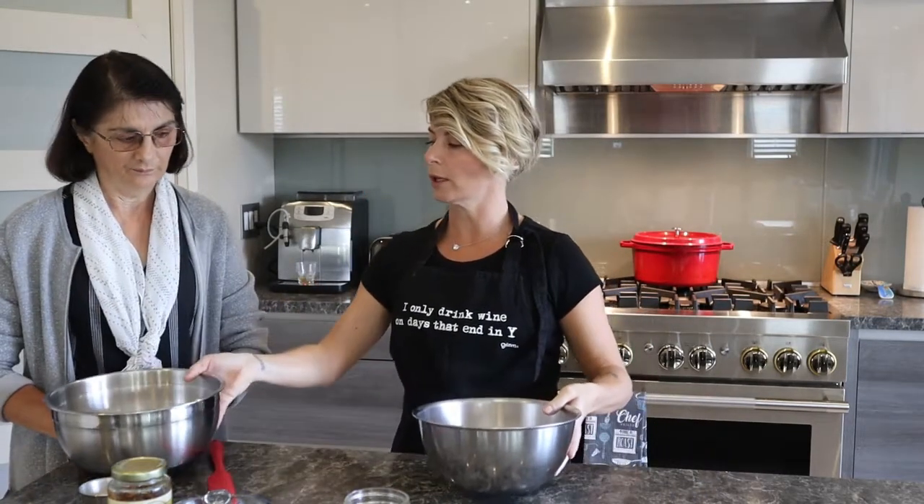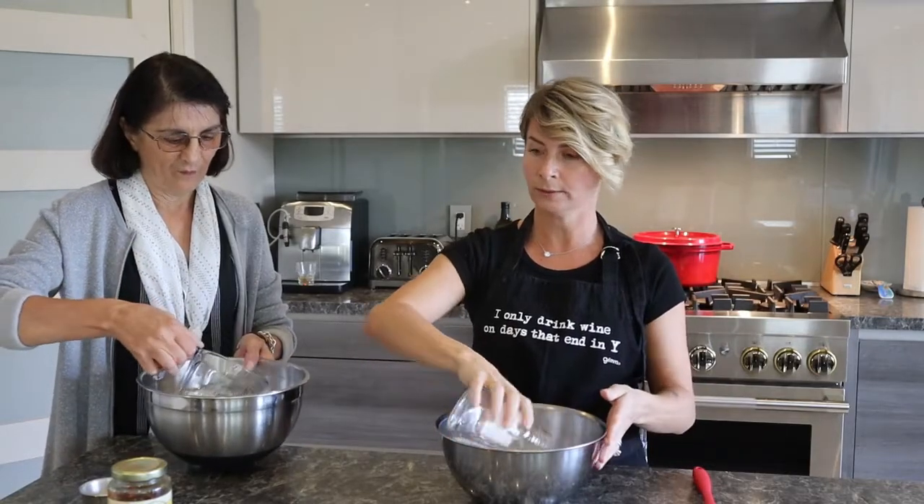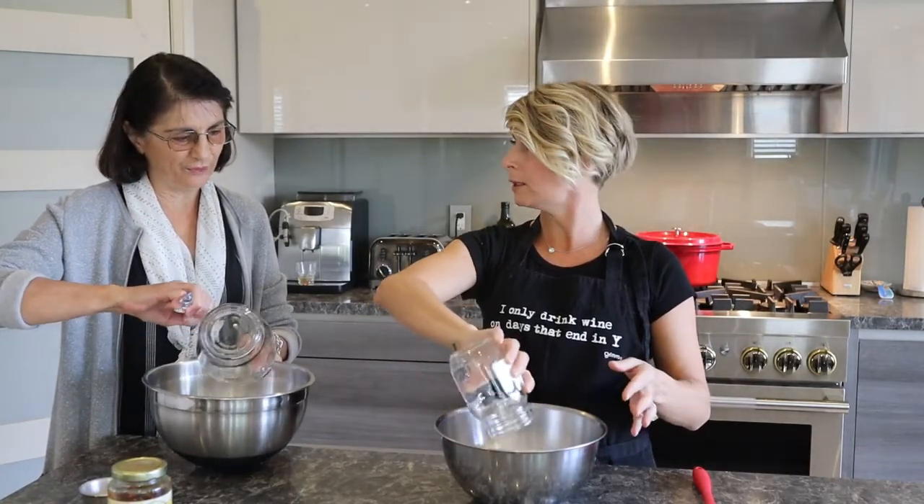We're going to go ahead and start. I've got two bowls — we're going to do this together. I have one and a half cups of lukewarm water. Mine's in a mason jar, but again, it's one and a half cups of lukewarm water. So we're both making a separate loaf of bread here.